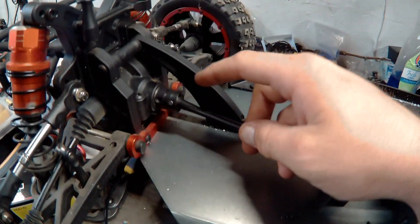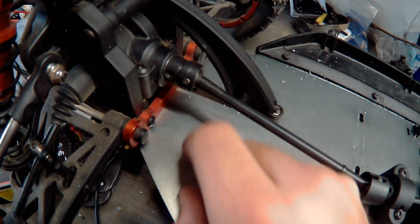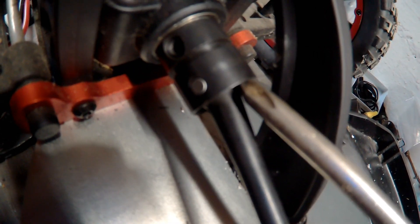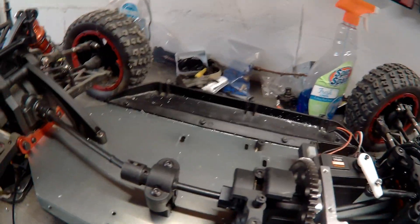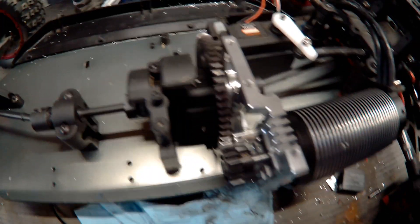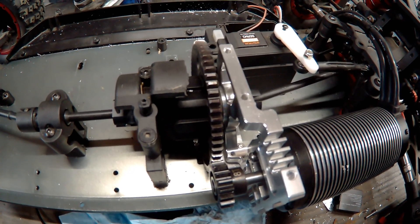One thing I did go back and do: on this model I was playing with it in snow one day and these pins — that little silver pin near the tip of the screwdriver — they tend to come out. I took those out and loctited the set screws and grub screws in them. Hopefully it'll be okay this time.